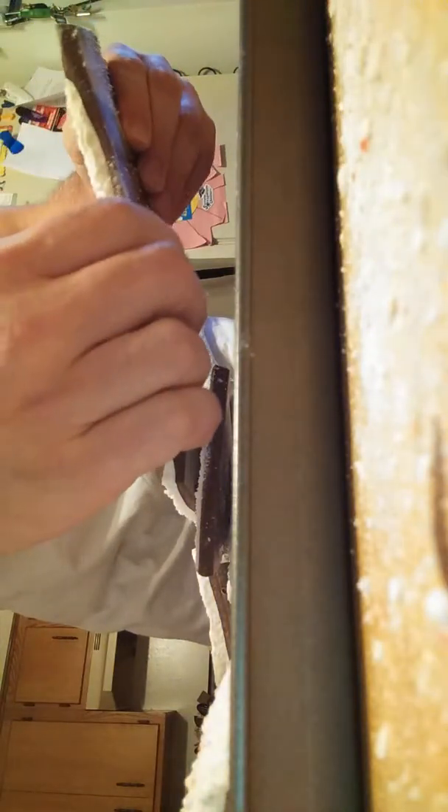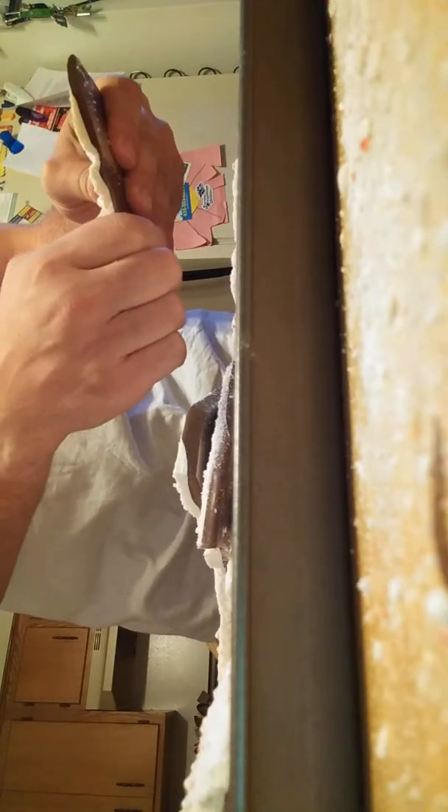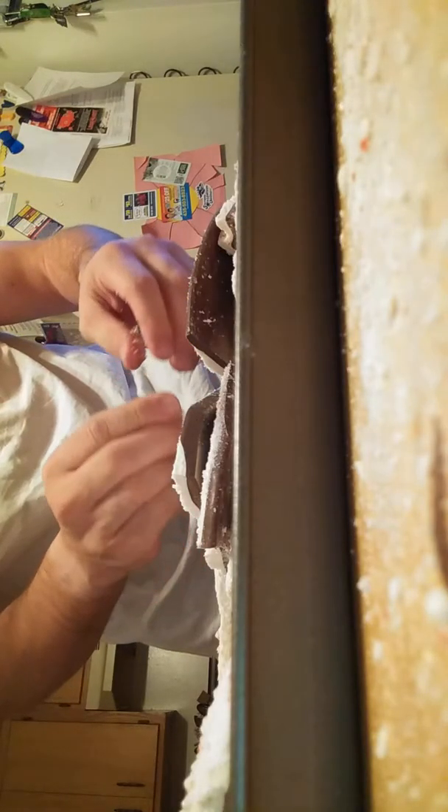Mommy says no more. This is it — this is one tray. I'm not going to show you the other tray because it's the same process. You can make them as big or as small as you want. I like to make them a little smaller; that way it's easier to take care of.